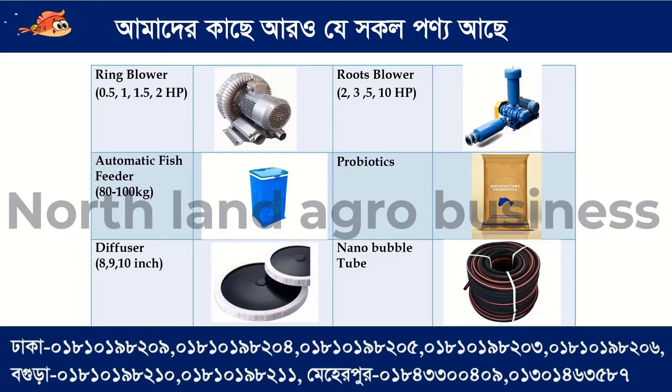We have a fish feeder. We have a fish feed maker with 6hp, and we also have some probiotics and diffusers available in 8, 9, and 10hp.